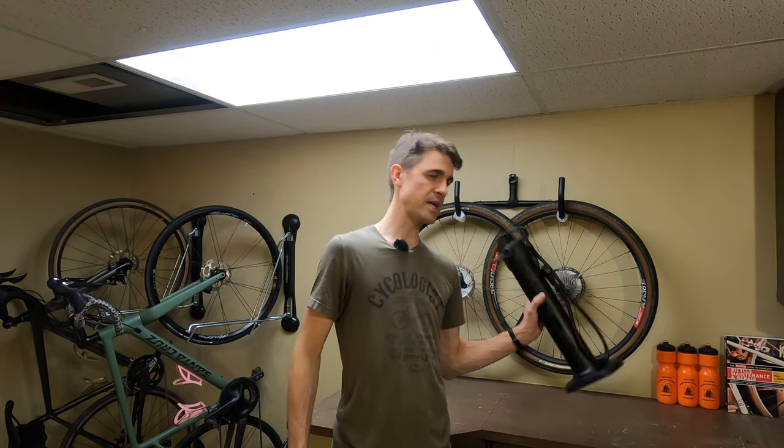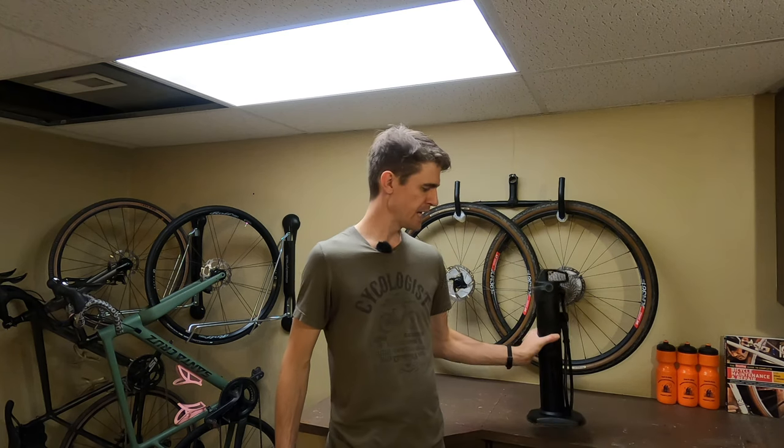Hey, Lenky Cyclist here. Today we are going to be talking about Air Force One — not the 1997 action flick starring Harrison Ford. We're going to be talking about the Surface Air Force One tubeless canister. And unlike the Harrison Ford movie, I would not recommend this particular product.